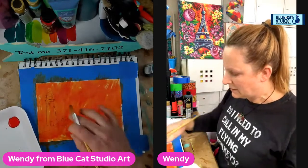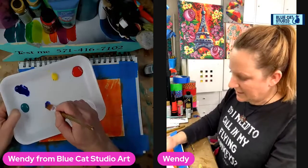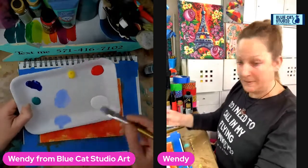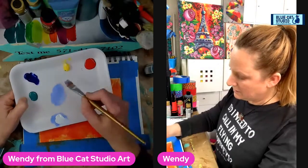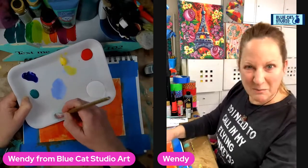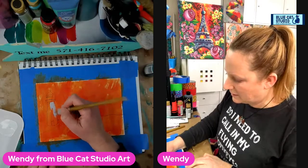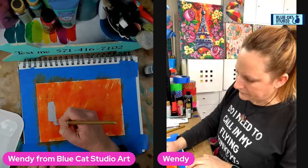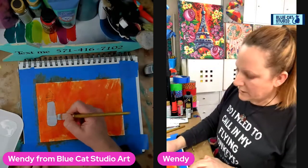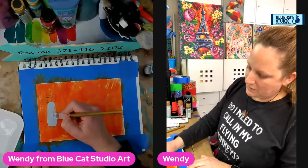Let's get a base coating on the lighthouse. I've got a little bit of blue on my palette, I'm going to bring it in here and add some white. Now I've mixed that light blue, I'm going to add a whole lot more white and tone it with a little bit of yellow, kind of smear it off to make it kind of neutral. We love our neutral tones — it's almost like a pale funky greenish color, which is totally okay. I'm going to come in and create that base coat on the lighthouse.